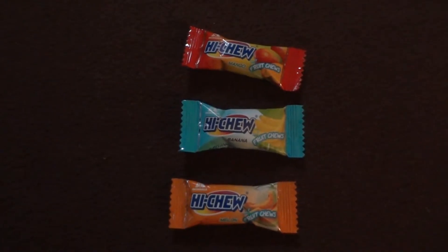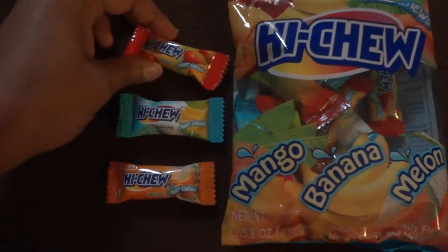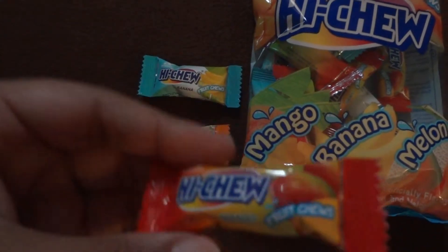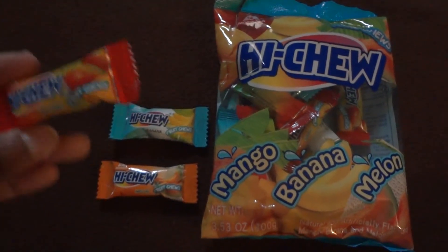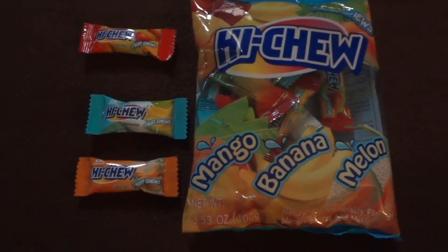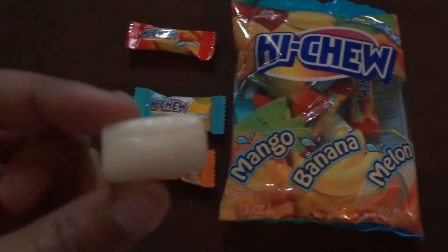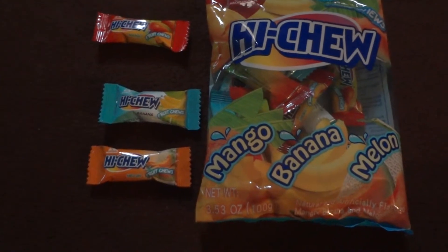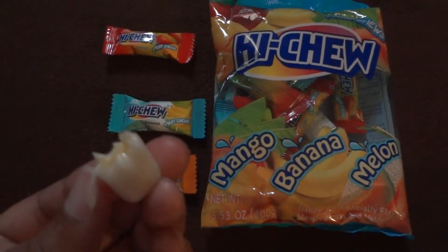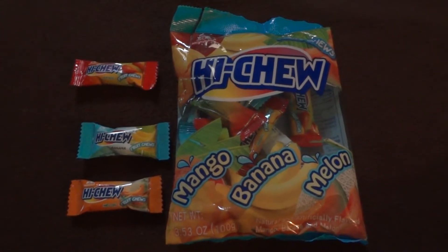Here are the three flavors in their little wrappers, and I'm gonna do a taste test. I'm gonna start off with the mango. I already did a review on these individually, but I'll do it again since it's in the bag. This is what it looks like. Mmm, I love the mango — so good and fruity.